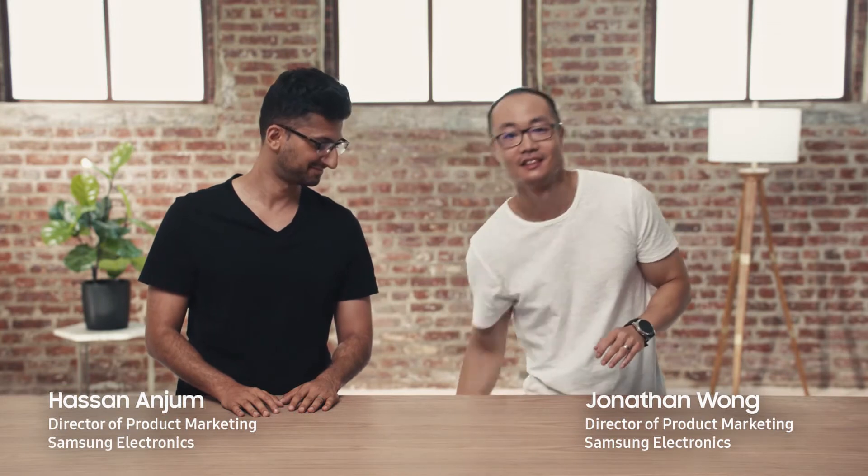Hi there, I'm Hassan Anjum. I'm John Wong, and we're here to introduce you to the new Samsung Galaxy Tab S4. In today's world, work never really stops, so we designed the Tab S4 with one simple goal in mind: get more done wherever you are.